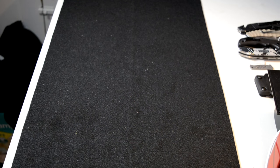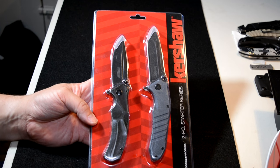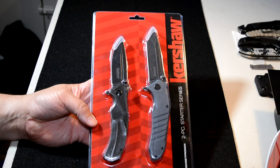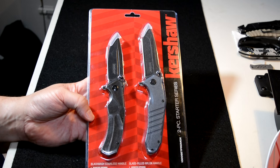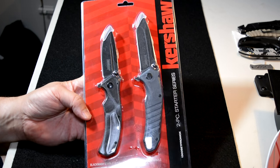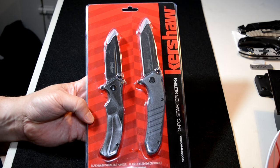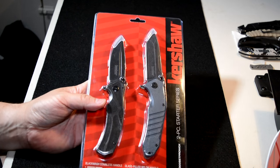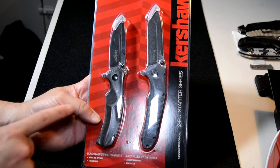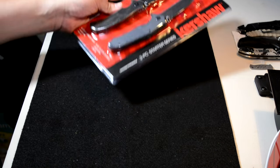Thank you. So if you watched my video called 'The Coolest Kershaws,' you saw this kit. This is officially called the Two-Piece Starter Series from Kershaw. The model number is 1300 Set Pro Mox — S-E-T-P-R-O-M-O-X. These were 20 bucks at Walmart. You can't find them anymore because word got out that they're the coolest pair of Kershaws you can buy. Check the video out and watch the review of these — this will be one of the giveaways. A lucky person is going to get two badass knives. This one is my favorite — I carry this bad boy pretty much every day.